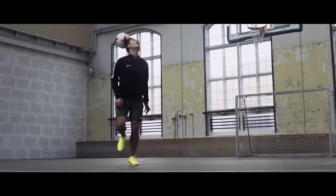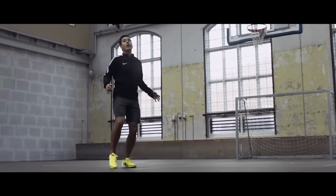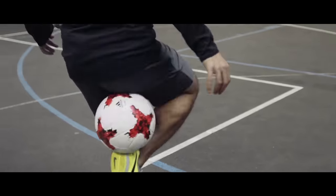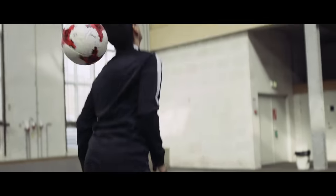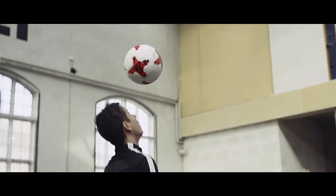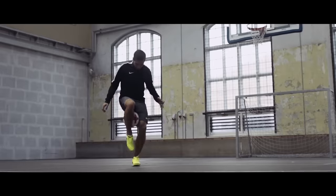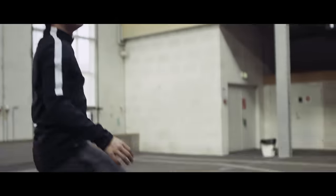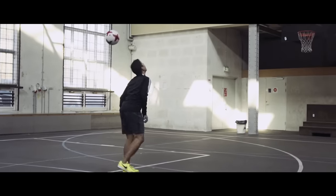We're continuing on the theme of one of Ronaldinho's favourite training moves: the Ronaldinho hamstring flick. You roll the ball into your standing foot to do a Ronaldinho flick. You catch it with your hamstring and flick it back over your head using the lower leg and heel. Warning — this one is much harder than it looks.